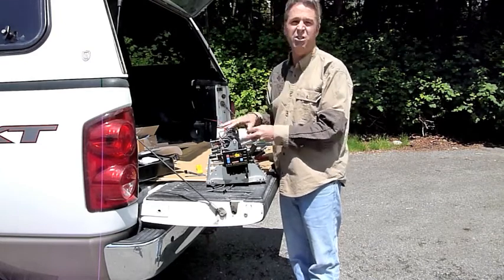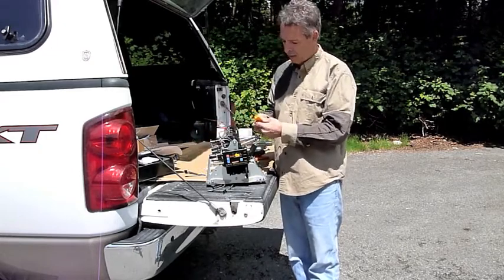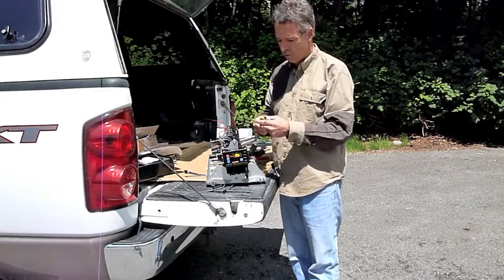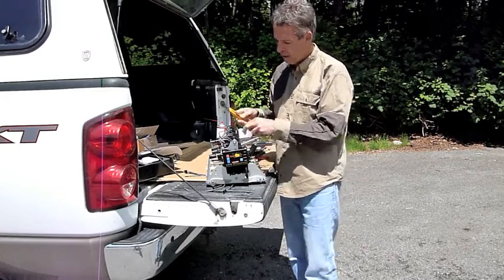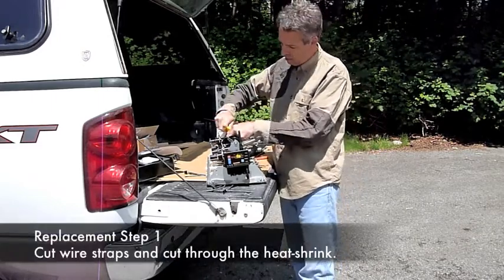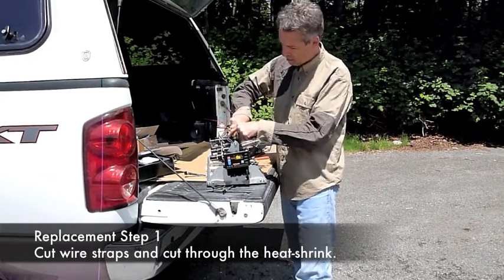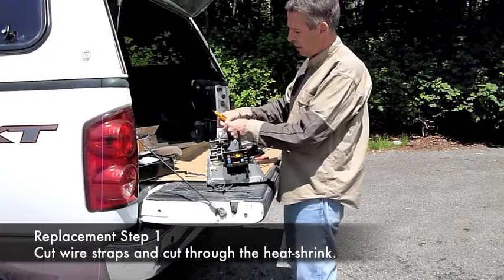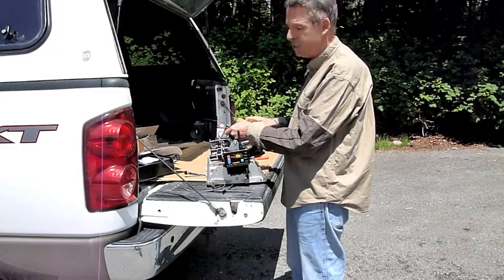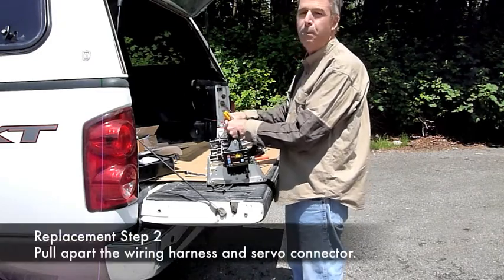The first thing, before you take anything off the mechanism, is strictly to take the servo off. You can just use a box cutter to do that. Cut the wire straps off here — that side and the other side — then do a slice on this side of your heat shrink and then on the other side, and pull apart your connector.